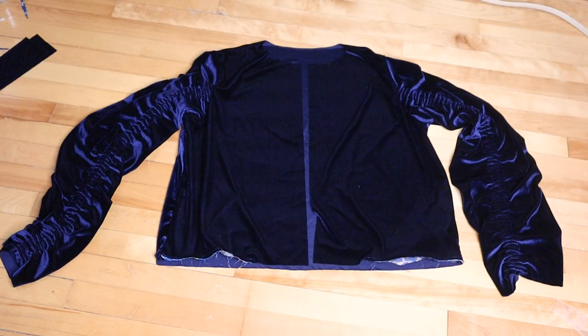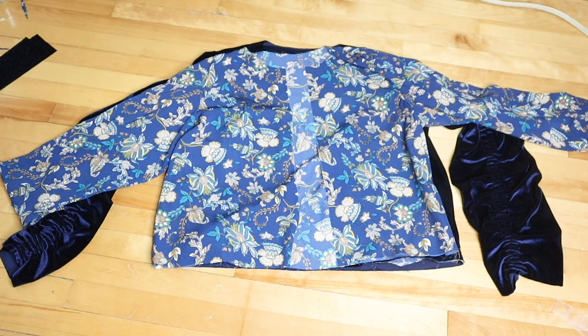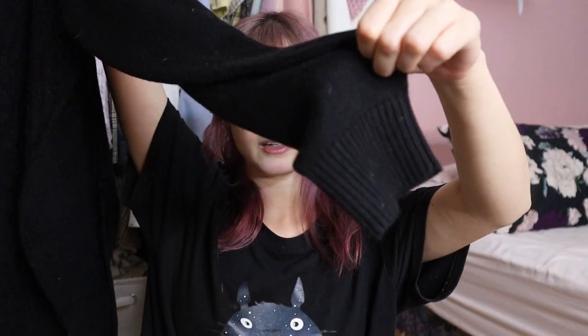Now we have finished the velvet jacket and the lining. All that's left is to add the ribbing — the collar, the cuffs, and the waistband. Ribbing is so expensive though; at my fabric store it was $20 a meter. So I decided to go to the thrift store and I found this perfect sweater. It has a ribbed collar, ribbed cuffs, and some ribbing at the waistband — perfect. I'm just going to use this and cut it up.